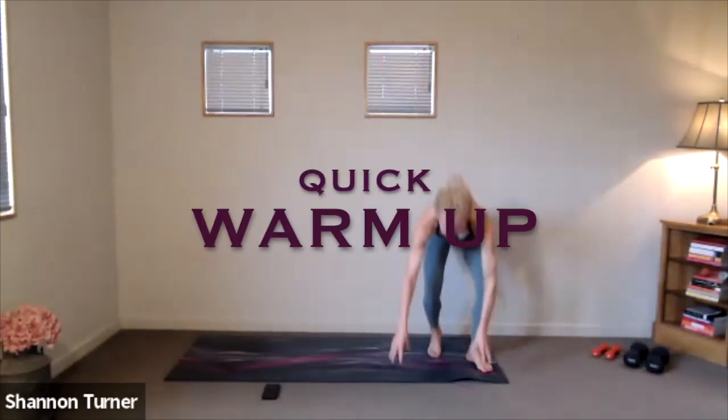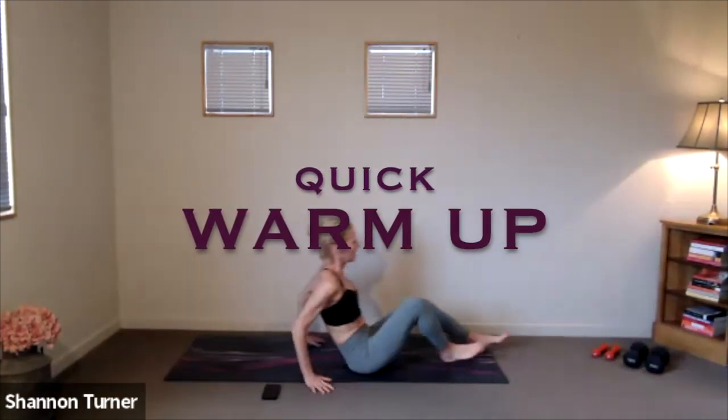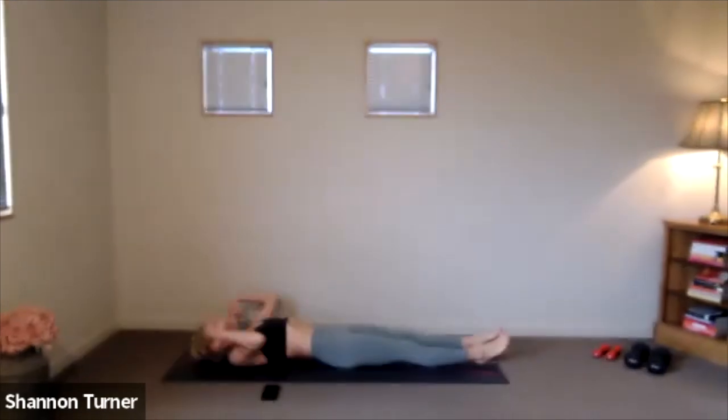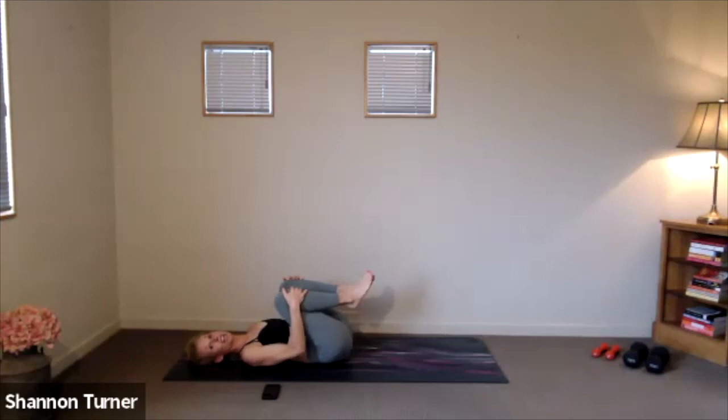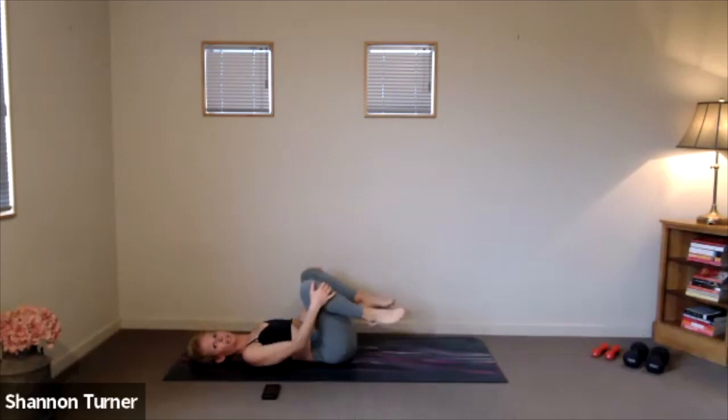Thank you all so much for coming out this morning. Let's take a moment to find that lengthening through our body, stretching out those toes long, fingertips up overhead, filling up that breath, and maybe a heavy sigh. Draw those knees in towards your chest, rocking from side to side. You can circle through the ankles, maybe through the knees. Just see how the body's feeling this morning before we get straight into our eight-minute bridge set.